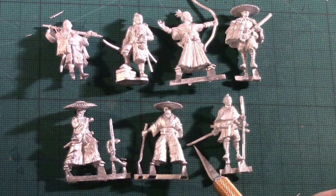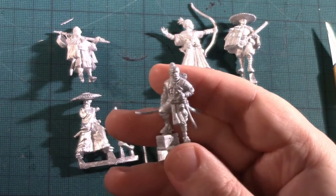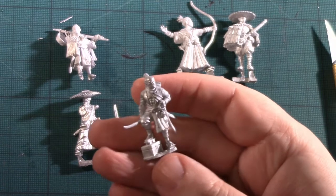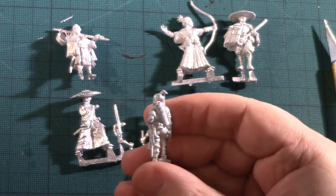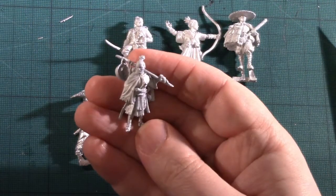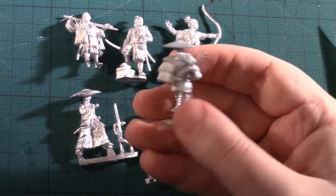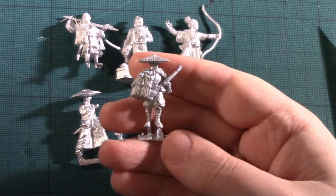Looking at the models, you do get a bit of bent sword that you need to correct. But just look at the sculpting — how good it is on some of these figures. You've got slightly ragged clothes but so much detail. You've got real character on the models, with equipment, pouches, and things they carry around. These are much better to me than the plastics; I really like these a lot more.